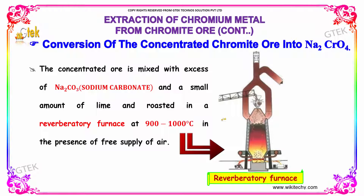The concentrated ore is mixed with the excess of sodium carbonate and a small amount of lime and roasted in a reverberatory furnace at 900 to 1000 degree Celsius, in the presence of free supply of air.